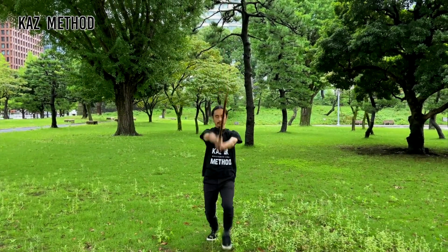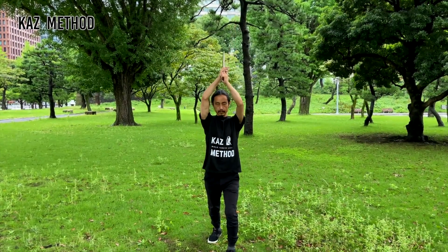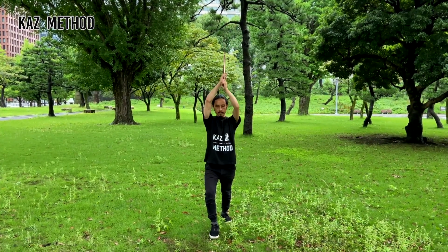Now let's try it with the wide stance. The motion is the same. Your left hand is the main hand. Make sure to maintain chushin. Your sword should be at a 45 degree angle.